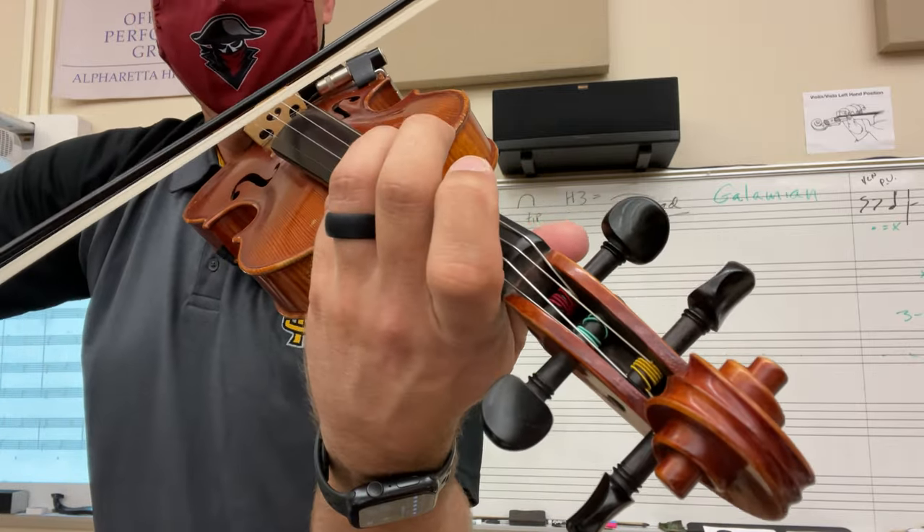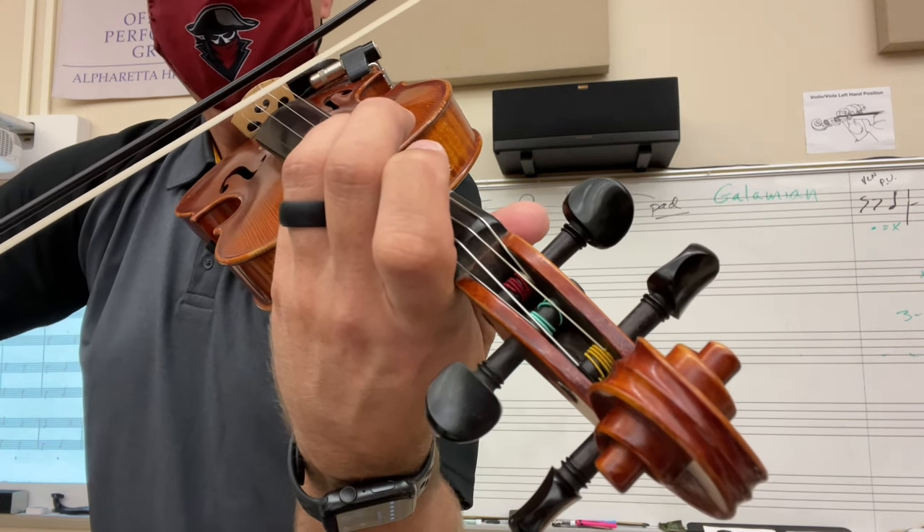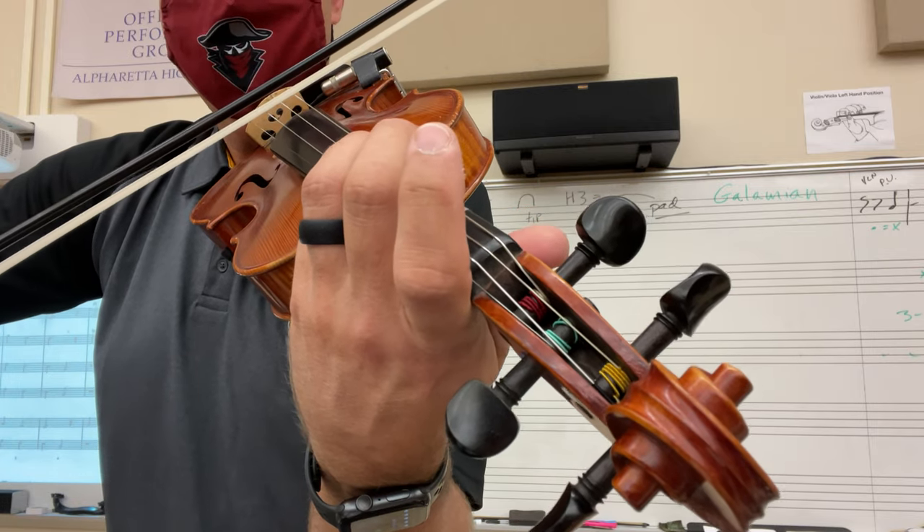Forte piano. Four. Soft. Two, three, four. One, two, three, thirty.